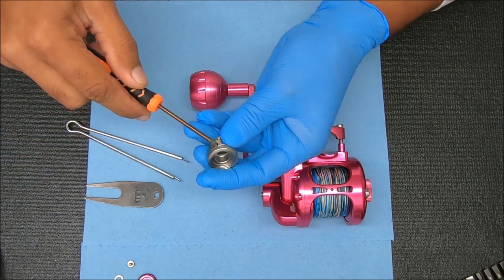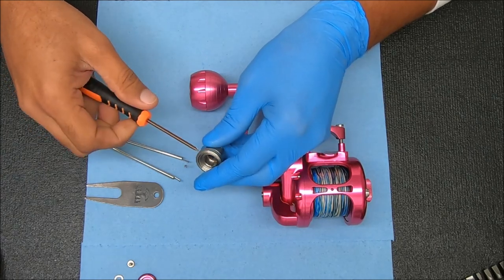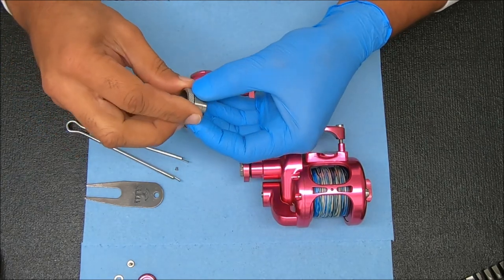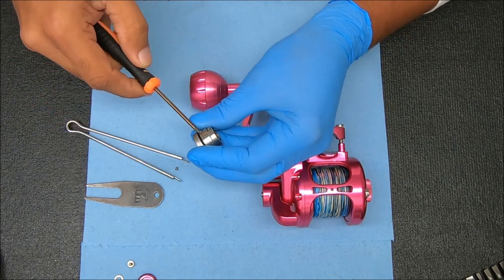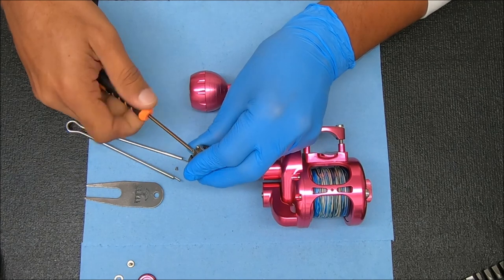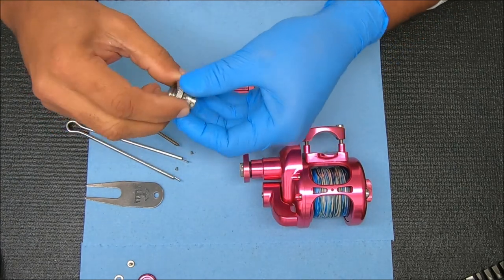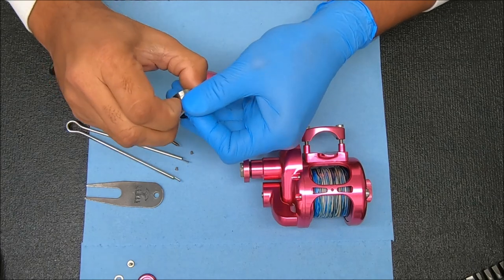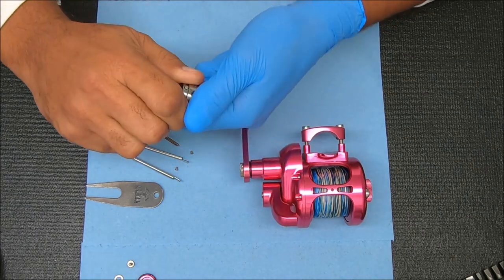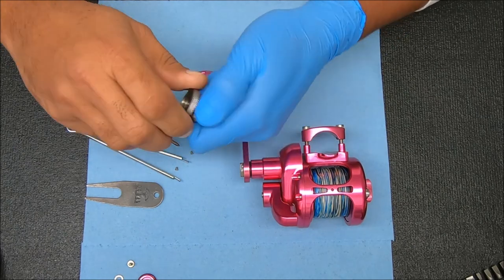Let's take it all the way off. Yeah, I think that's what it is. There's probably a ramp inside so it doesn't go any farther up. Maybe it screws off — let's see.